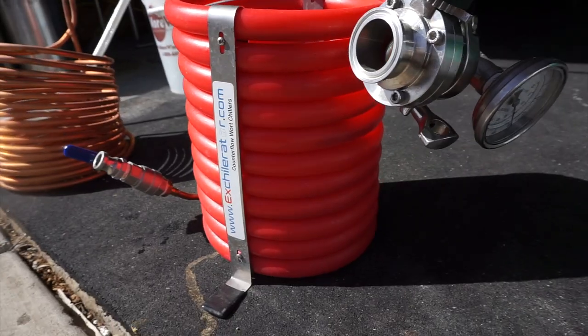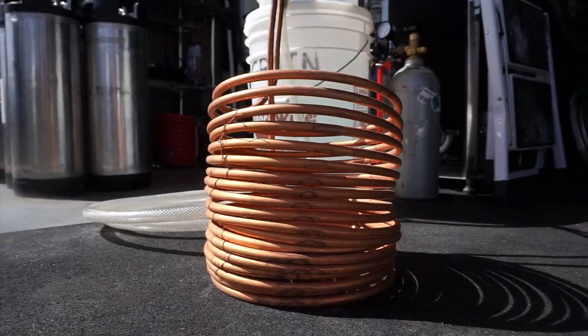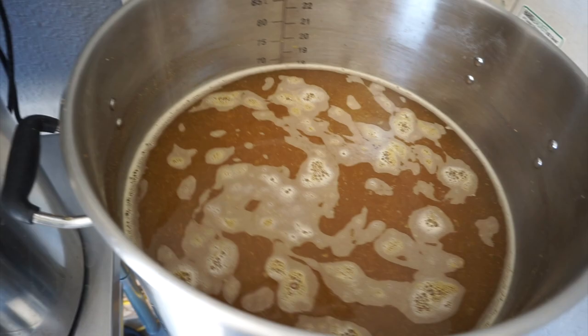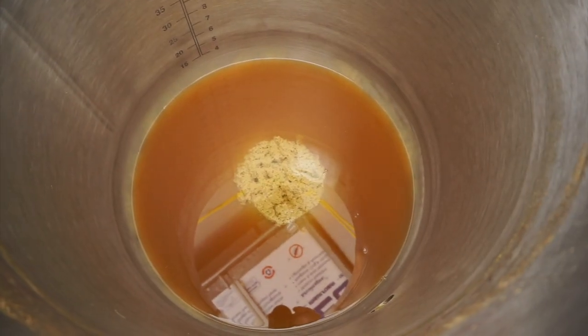In this video we're going to discuss the immersion chiller and the counterflow chiller — the pros and cons to each, what I prefer to use, and what would be best suited for your brewing system. Hey fellow hop killers, my name is Dylan with the Hop Killer Brewery, where we bring you the brews, reviews, and how-to's.